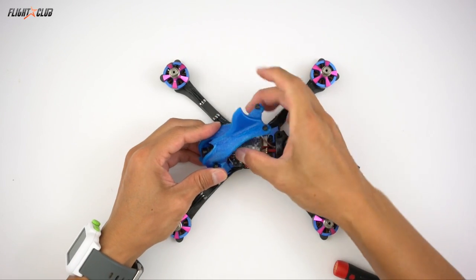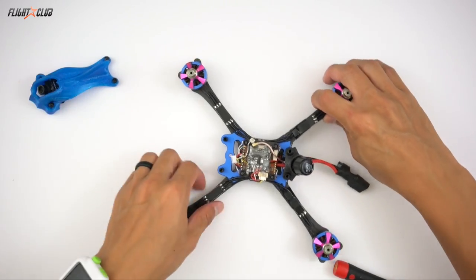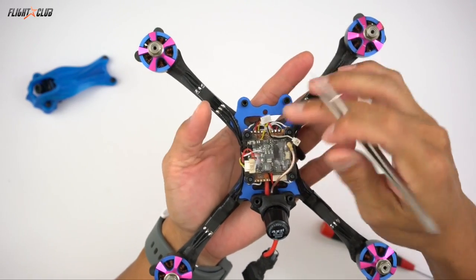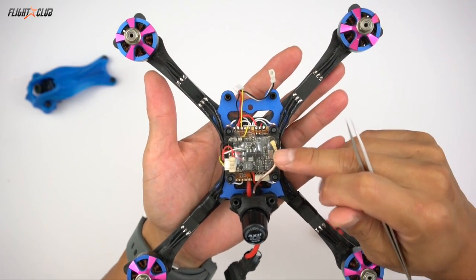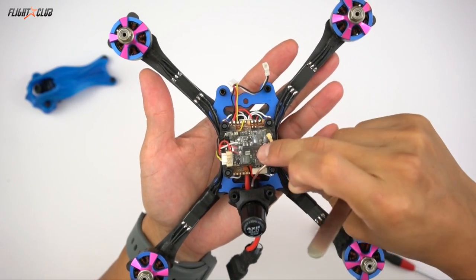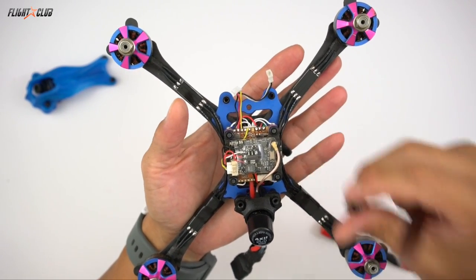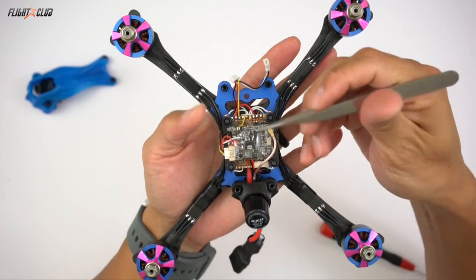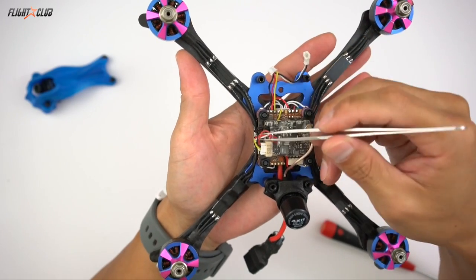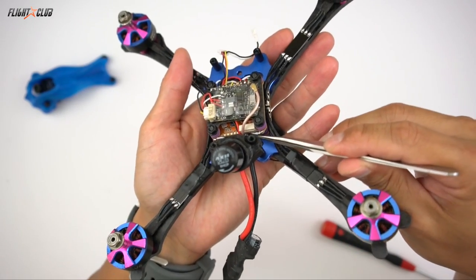Here's how I have it set up on my Proton. I'm using a Helio Spring V2 board, which is great because it has tons of spare UARTs you can use for the RealPit. I'm using the TBS Unify Race VTX. I took some double-sided tape on the back of the RealPit board and taped it on top of my VTX, then put heat shrink over it to keep it neat. The ground goes from the ground of my Unify.